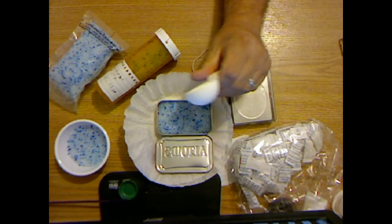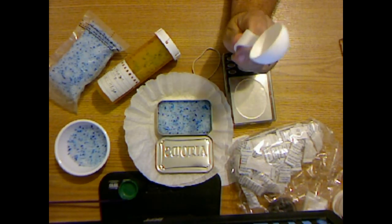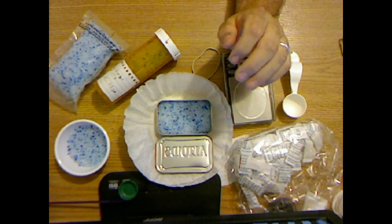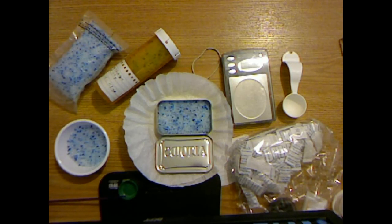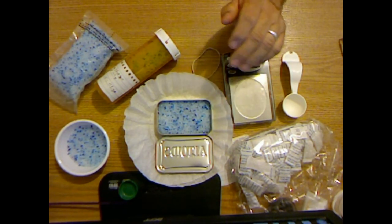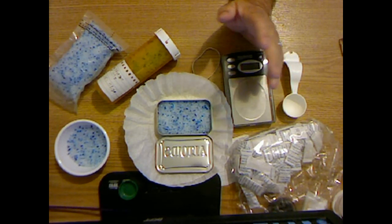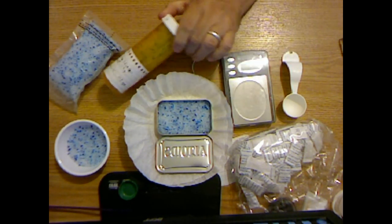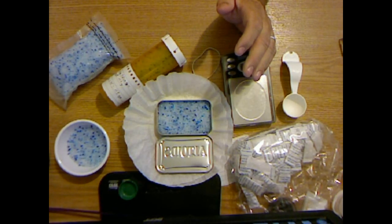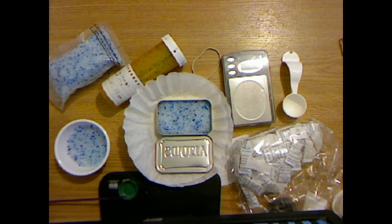A .50 caliber ammo can is 11 by 5.5 by 7 inches, giving us 423.5 cubic inches. I'm going to add a chart in the video notes that tells you how much gel to use for a given sealed container. A gun safe that has 6.45 cubic feet — an average small safe holding about 8 guns — will hold 3 ounces of desiccant, that's 84 grams. Those commercial safe dryers with 40 grams only cover about 3 cubic feet, so in a 6.5 cubic foot safe in a humid environment you have to recharge them a lot.